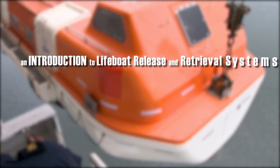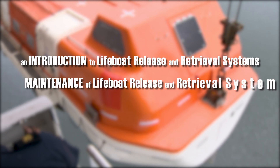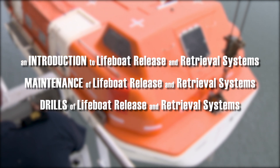There are three programs in the series: an introduction to lifeboat release and retrieval systems, maintenance of lifeboat release and retrieval systems, and drills of lifeboat release and retrieval systems.